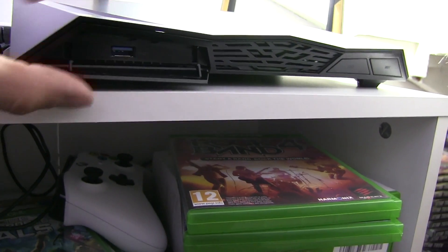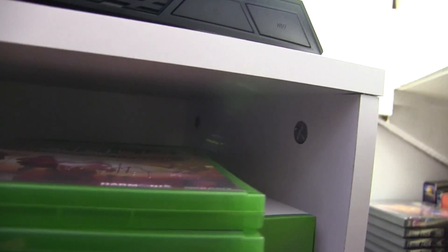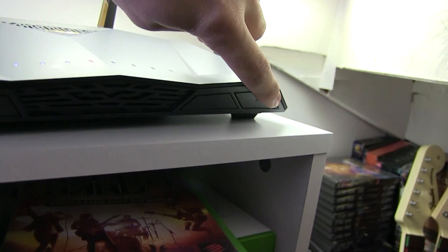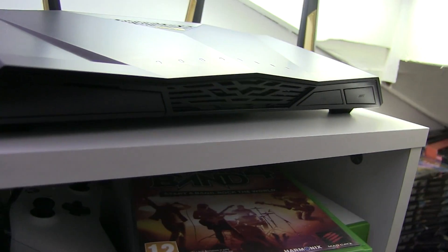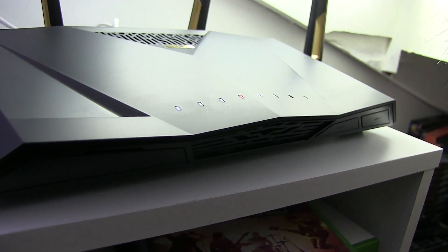At the front we've got an extra USB 3 port, and we have our LED light button and Wi-Fi button so you can enable and disable the Wi-Fi and turn the lights on and off — useful if it's in a prominent position in a room and you don't want to be dazzled by the lights at night.